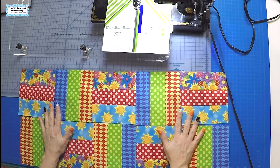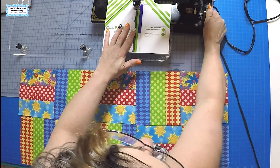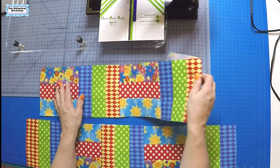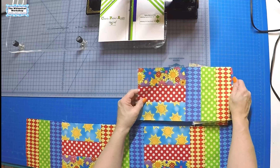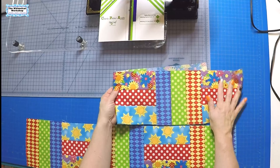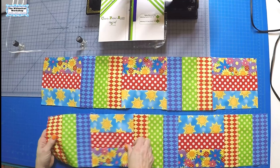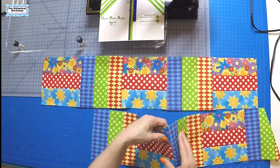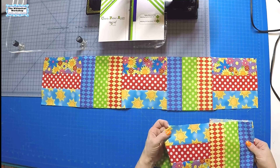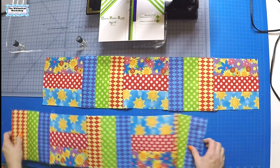We have row one and row two all done. Row one is block one, block two, block one, block two - that was the two blocks we sewed together twice - and then the last block is block one. For row two, there are the two blocks we sewed together twice, and then we sewed a block two on the left side. So block one goes on the right, block two goes on the left, and that gets you row one and row two.